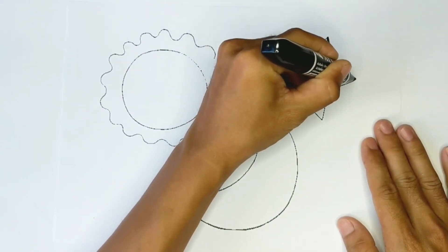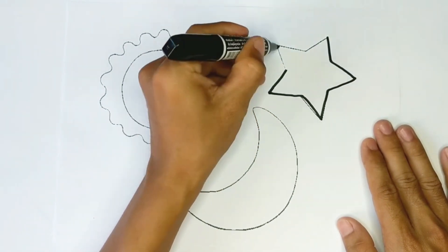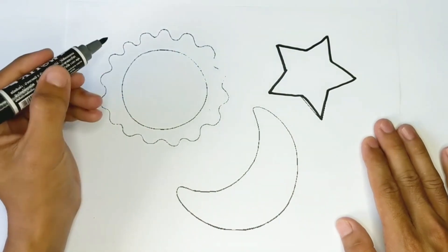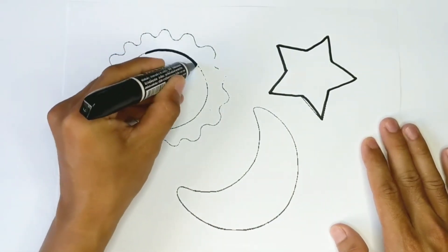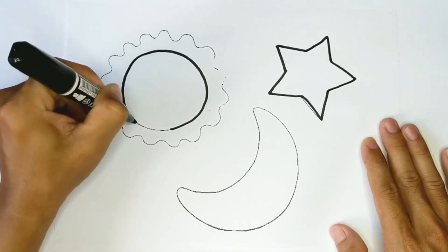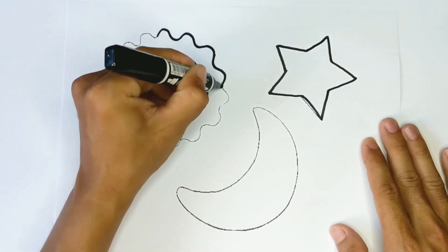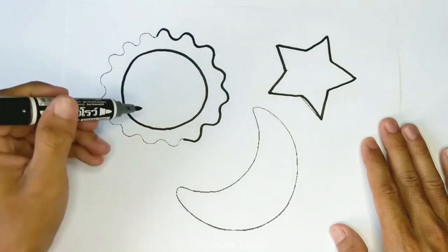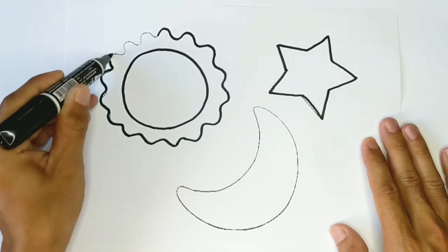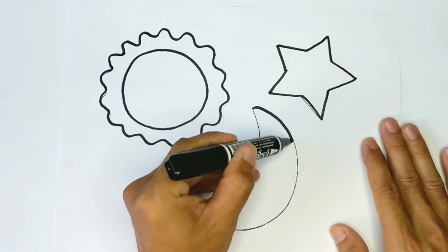First I'm drawing the star. And I'm drawing the sun. Now I'm drawing the moon.